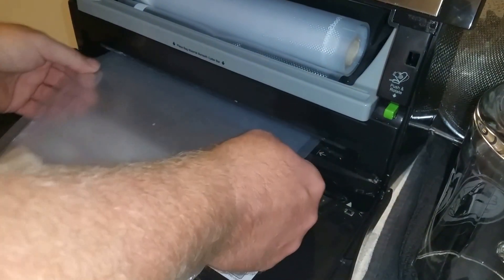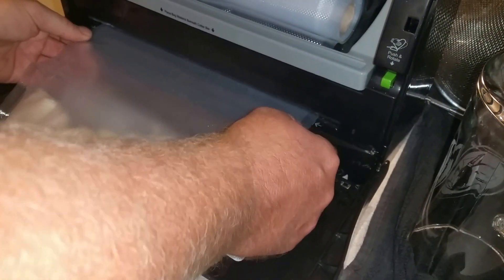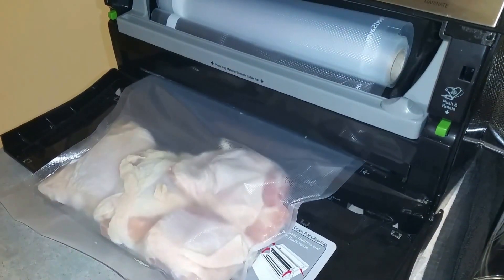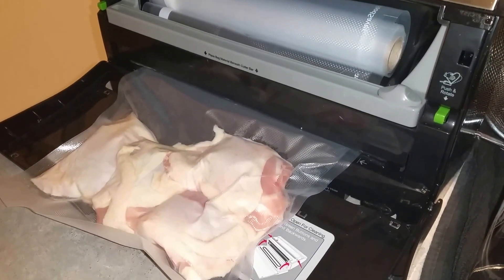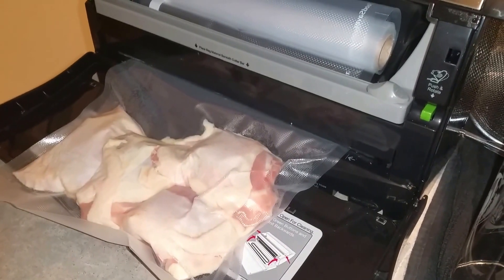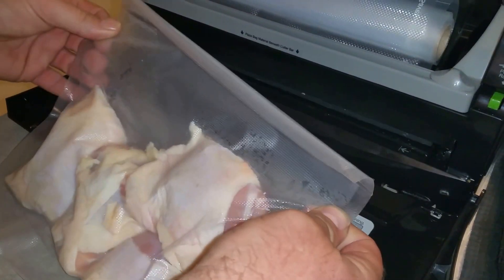Alright, so we're going to go ahead and vacuum seal. Vacuum sealed.